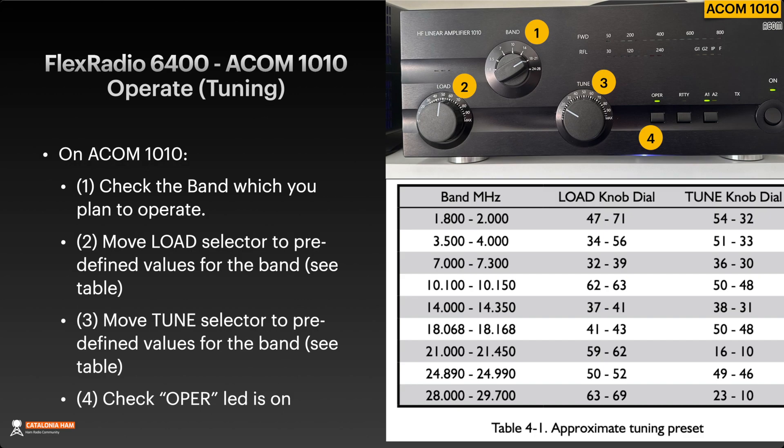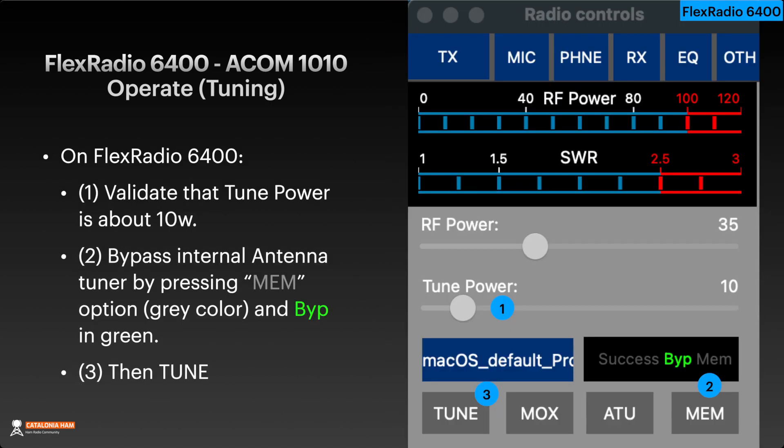Later you have to do a final tuning, which you'll see in a few moments. Move the load selector to predefined values for the band, and then move the tune selector to predefined values for the band as well. Check that the OPA LED is on. On the 6400, validate that tune power is about 10 Watts — that's the necessary power to tune — and check that the internal antenna tuner is bypassed. You can do that by pressing the MEM option in gray, and verify that bypass is in green. This keeps the FlexRadio 6400 internal antenna tuner bypassed and uses the ACOM 1010 for tuning. And finally, tune.